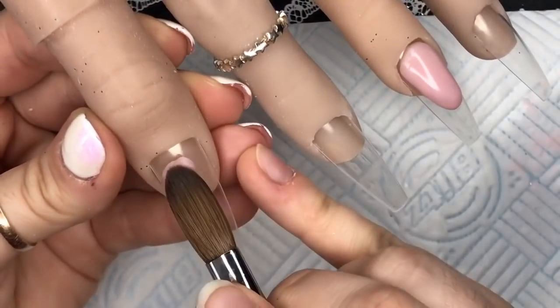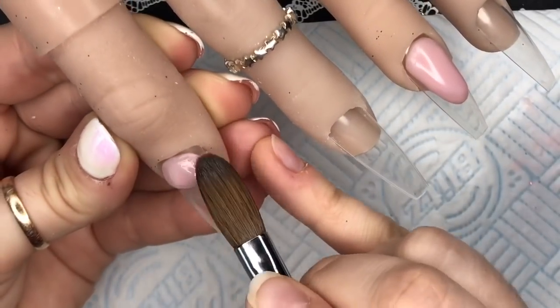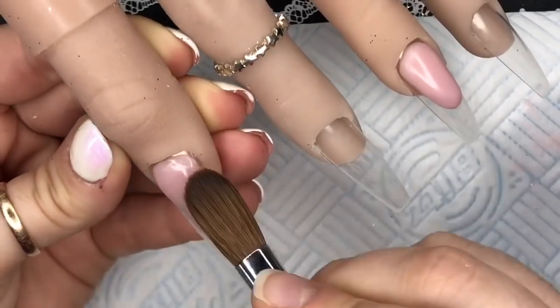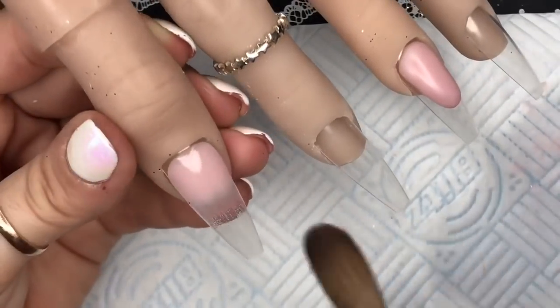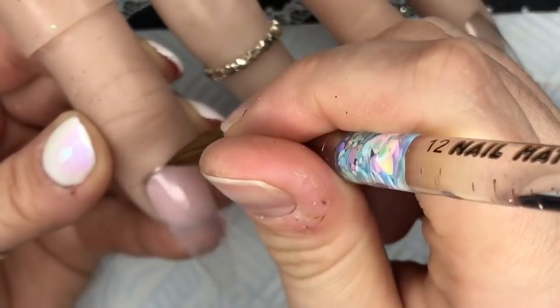With the thumb, all I'm going to do is put a little bit of Nao's Perfect Blush at the cuticle area and just blend it down to cover up the false-looking nail underneath the finger, even though it's pretty good as far as realistic hands go.